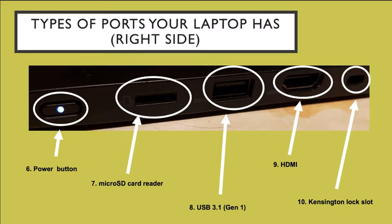On the right side of your laptop, you have other ports. One of the ports you would see is the power button. It has lights to tell you whether it's on or off. If it's white, it's on. If it is red or there is no light, that means it is off.